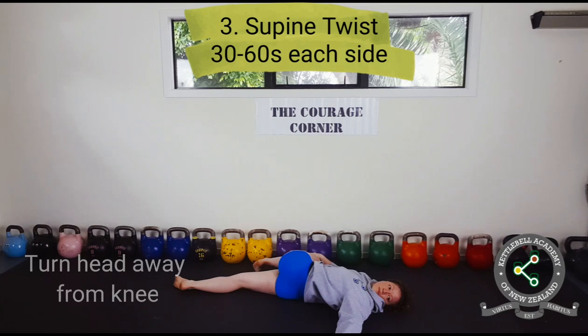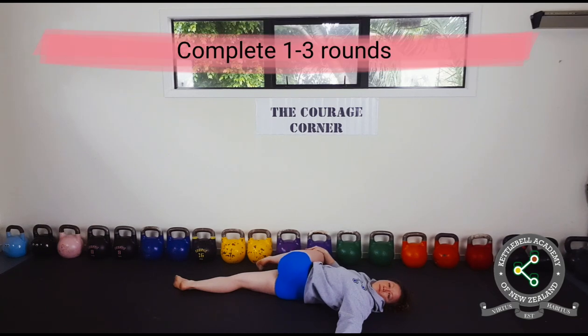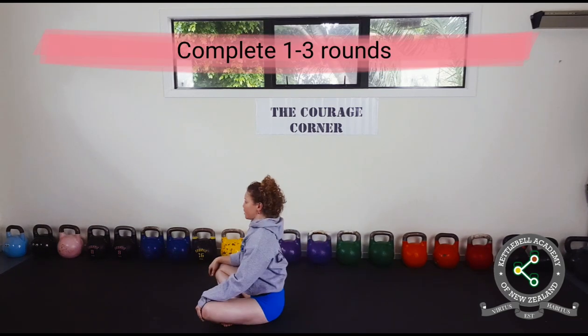Complete one to three rounds depending on your mobility needs.